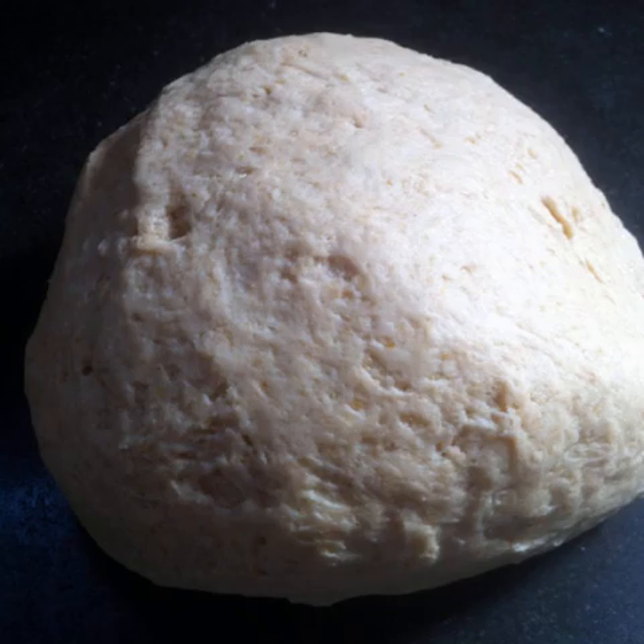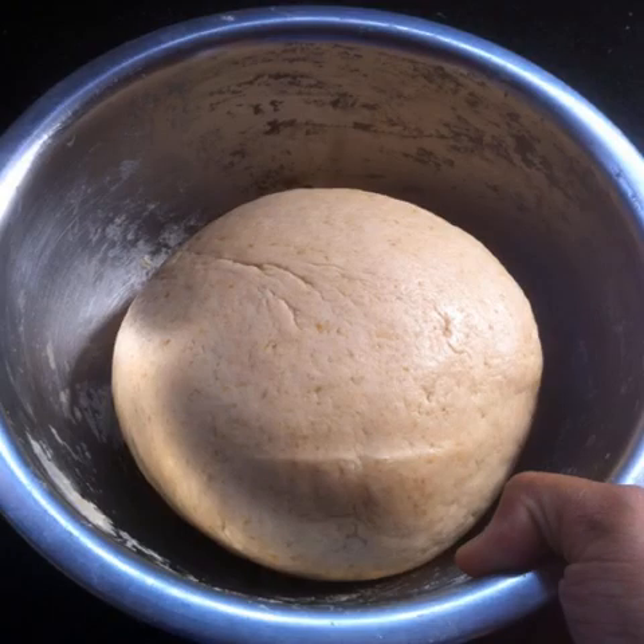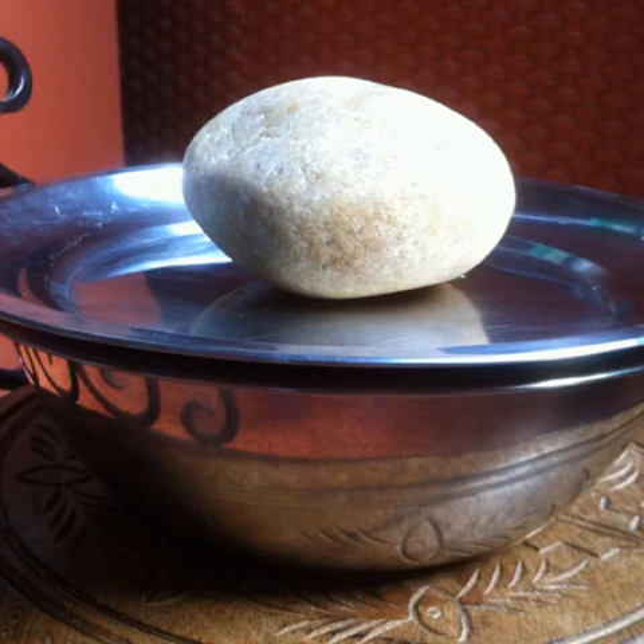Form the dough into a smooth ball. Grease your mixing bowl with a little bit of coconut oil. Place the ball of dough in it and swirl the dough around a few times.